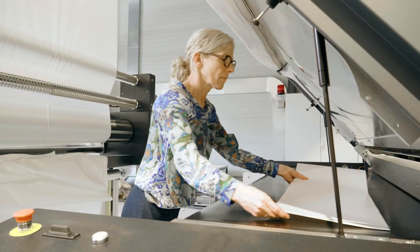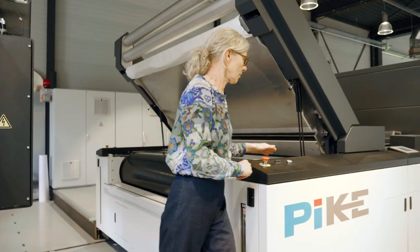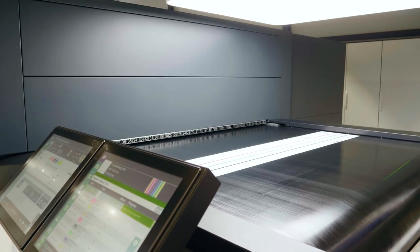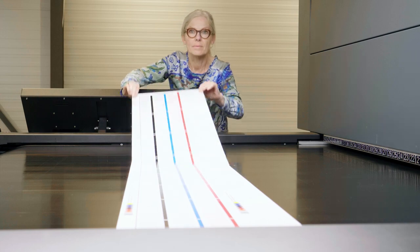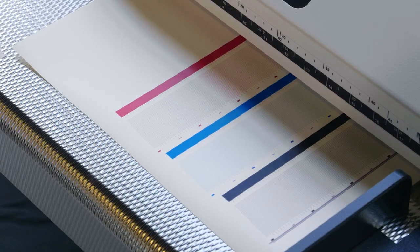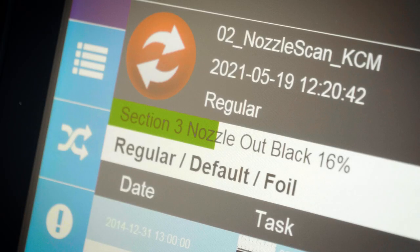The Archer Plus calibrating process starts with printing test forms on a white film. These test forms are then scanned, automatically analysed, and the required adjustments are then automatically applied. This can be done very easily and ensures a consistent optimal quality of the output.